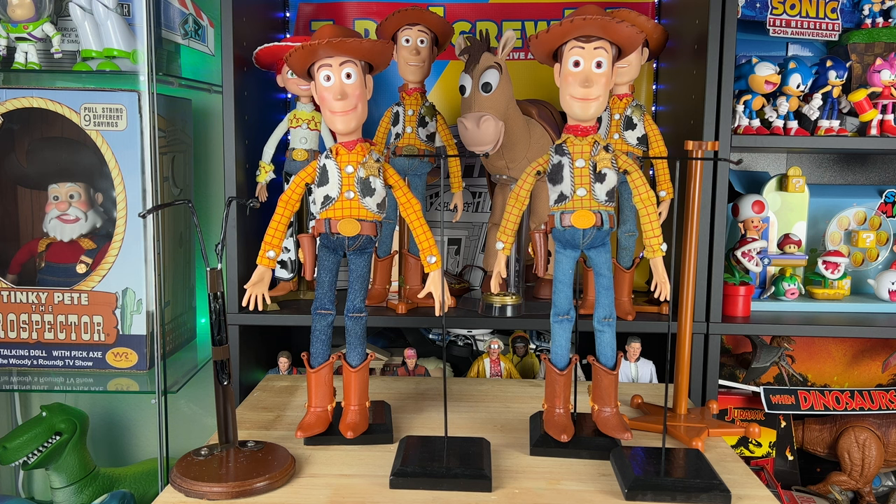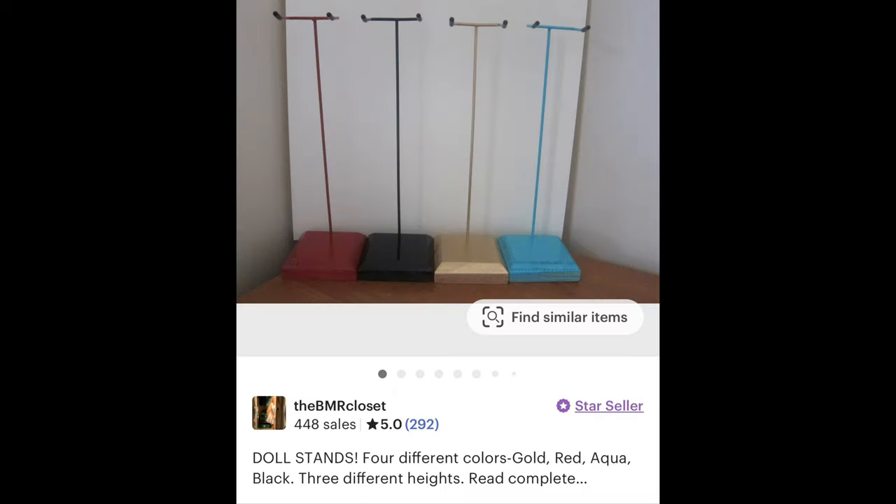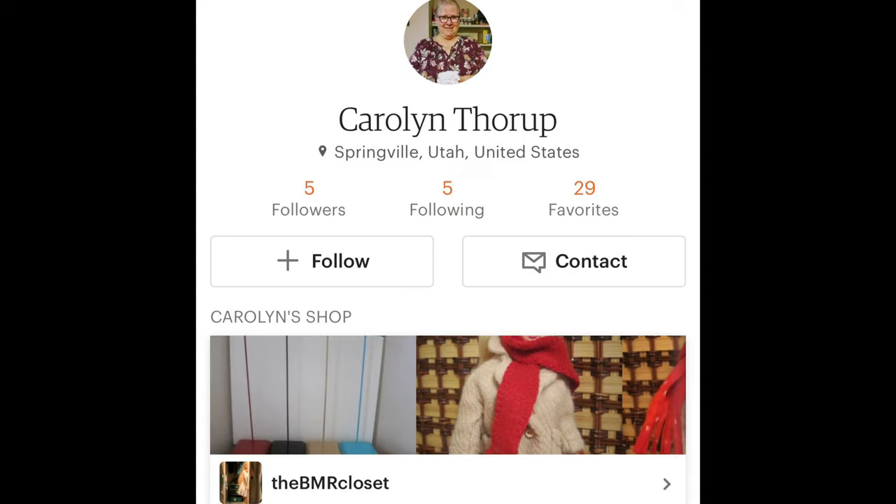I found some movie-accurate Woody doll stands from Etsy. I was talking to a good friend of mine named Daryl on Facebook and he referred me to this seller on Etsy called The BMR Closet. I got in contact with Carolyn who runs the shop.